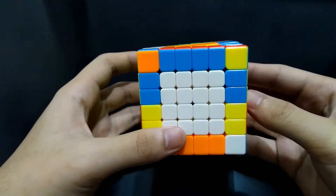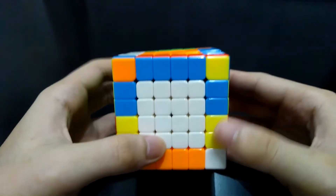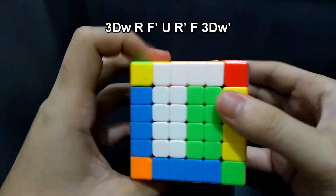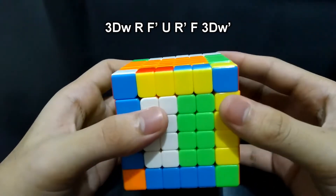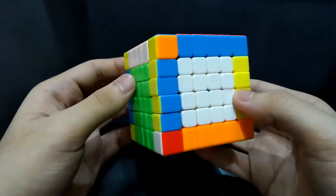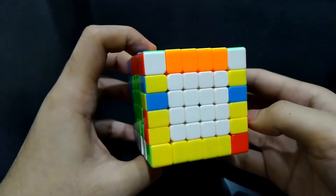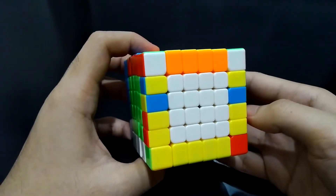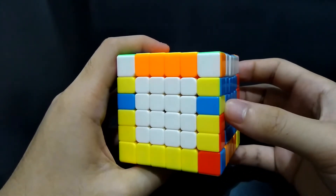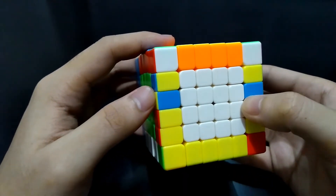In this case, two edge pieces should be exchanged on each side. Do this algorithm in this position and orientation: 3DW, R, Front prime, Up, Right prime, Front, and 3DW'. The goal is to bring the edge pieces with the same color together. It will be the same with the next cases we will encounter — you just have to bring these blue-yellow pieces together, and you don't have to solve yet the orientation of the pieces.